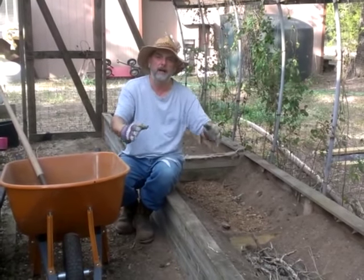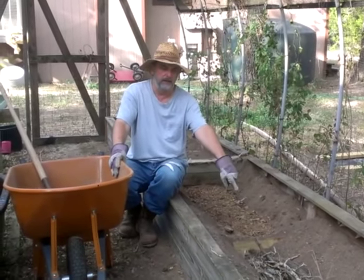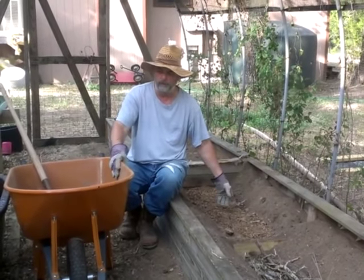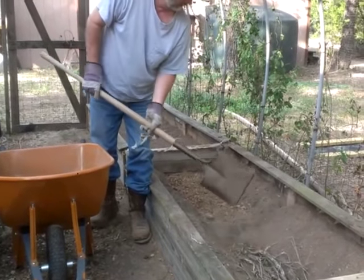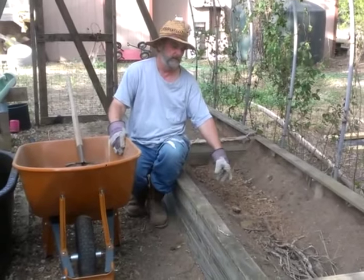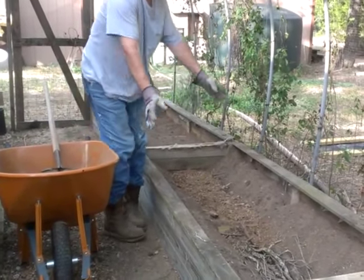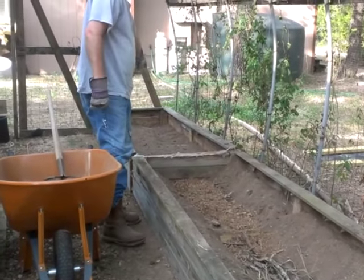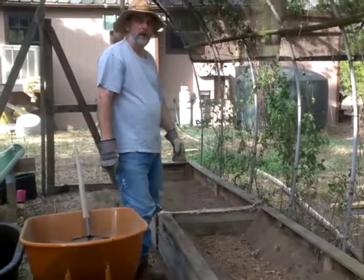Since we're in a raised bed, we're not going to do the mound type that you're seeing, but we're going to put the branches in the middle, cover them up with pine shavings, and do that all the way down like I did this one. Once that's all covered up, put the dirt back in just like this one here, and then fill them up the rest of the way with compost.